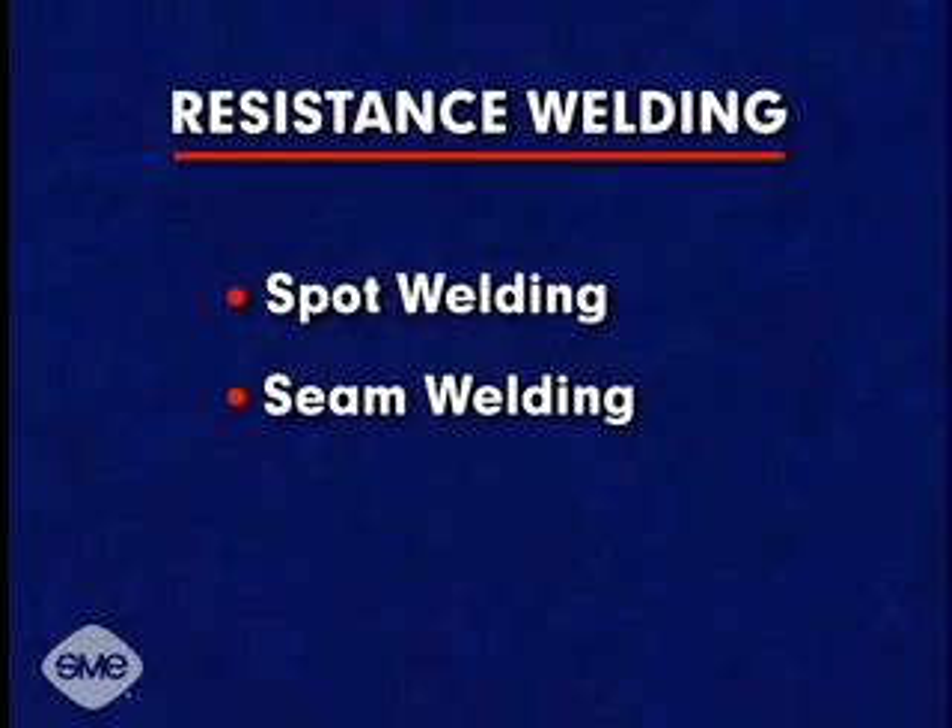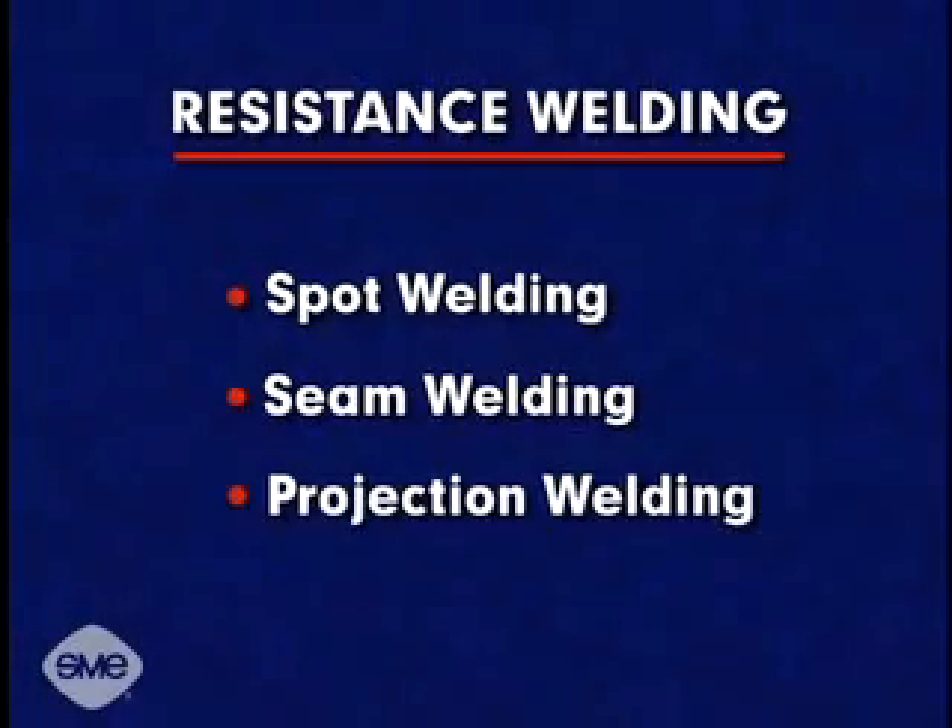Very high electric currents are used to quickly produce the resistance heat necessary for fusion. The three principal types of resistance welding are spot welding, seam welding, and projection welding.